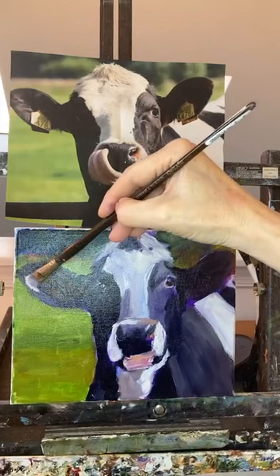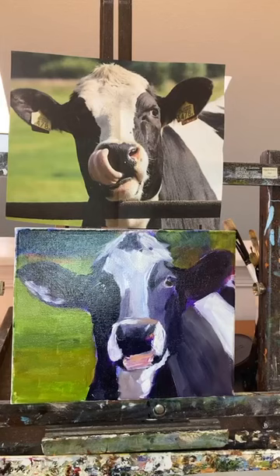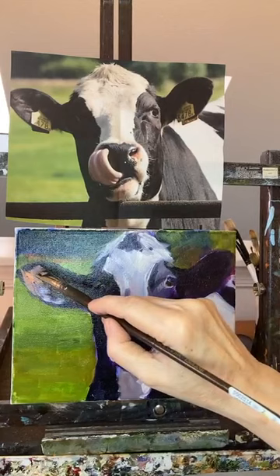I haven't painted a cow in a long time — it's been a while — and that's one of the main things I've painted before. It's kind of fun to get back to it. I needed a break for a while, now we're back. I think I'll put some of that Mussini orange into the ear, just because I can.